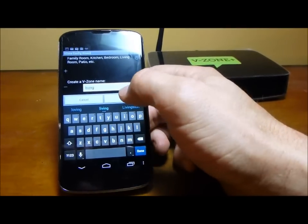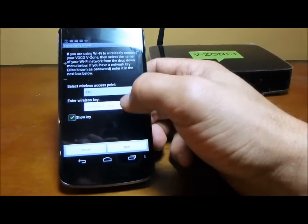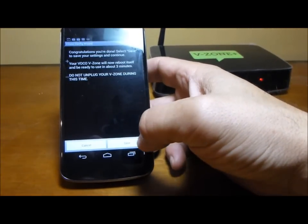I'm just going to call this 'living' — that's my living room. Hit next. I'm going to select my Wi-Fi network. Piece of cake. I've got a wireless network key. Update automatically? Yes. Save.